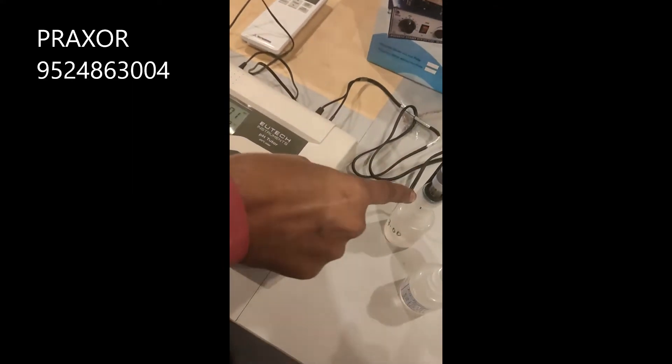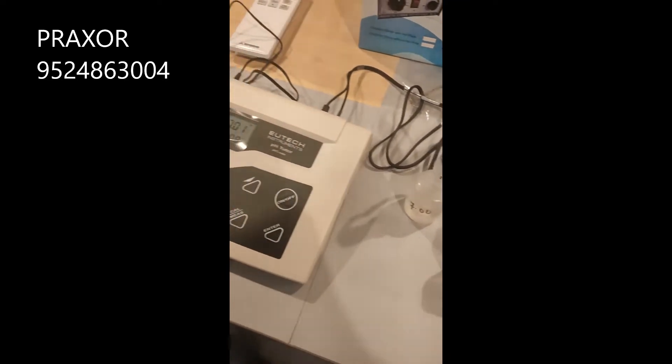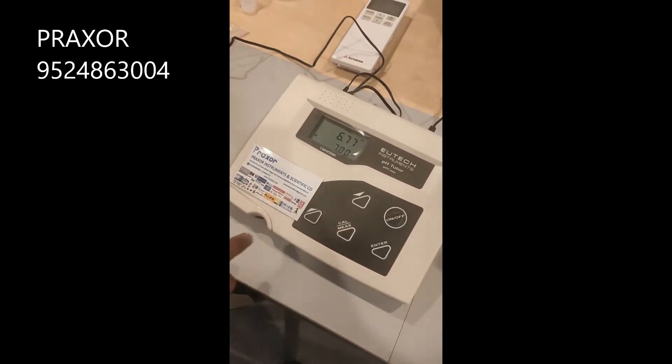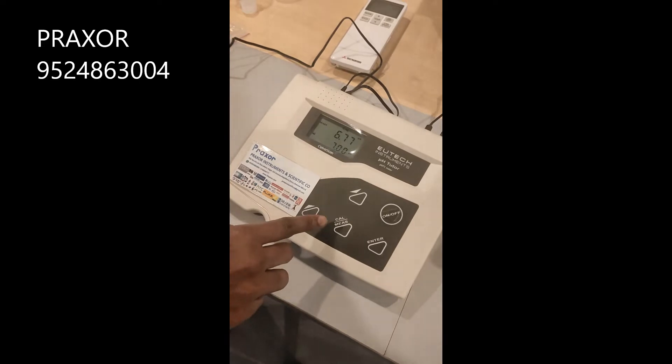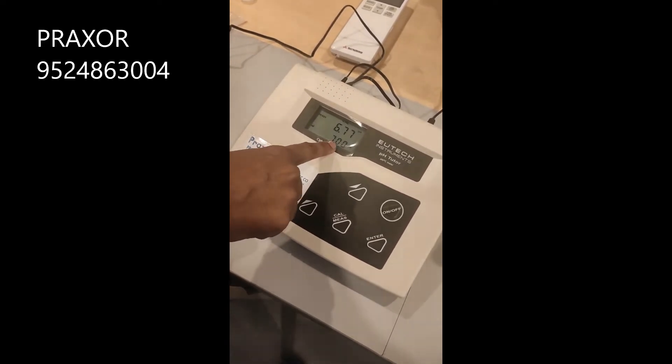Dip the pH electrode in the pH calibration 7 solution and long press the CAL key. Once you press the CAL key, the lower display will show the 7 pH value.